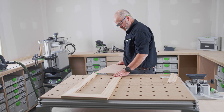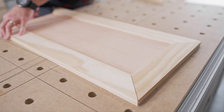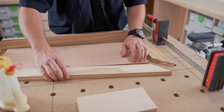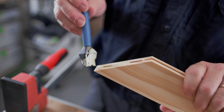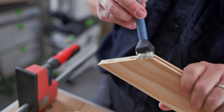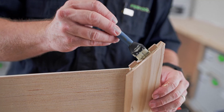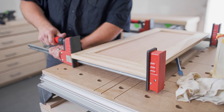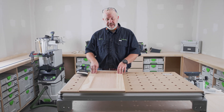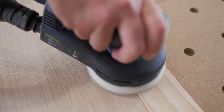Now I'll do a quick dry fit of everything, make sure everything fits good, and then we can move on to glue up. With it all dried up and pulled out of clamps, I can go ahead and give it a light sanding and then we'll be ready for hardware.